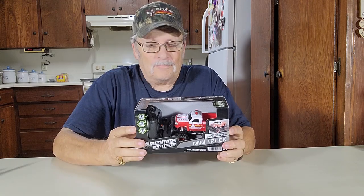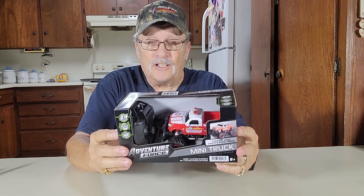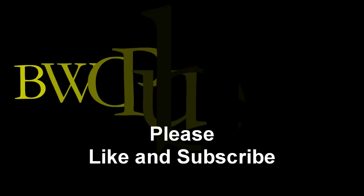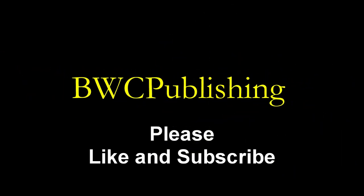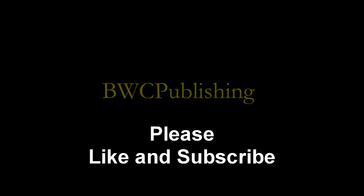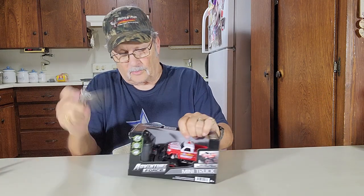Howdy, thanks for joining me. I'm Wayne. Picked up another radio control car. This is a little red and white truck. We're gonna open this up and show you how to use it. This is a little mini truck — let's get this open.